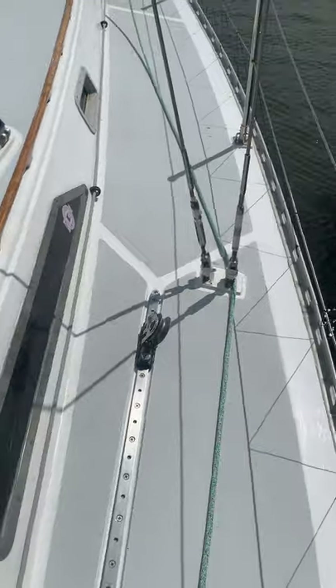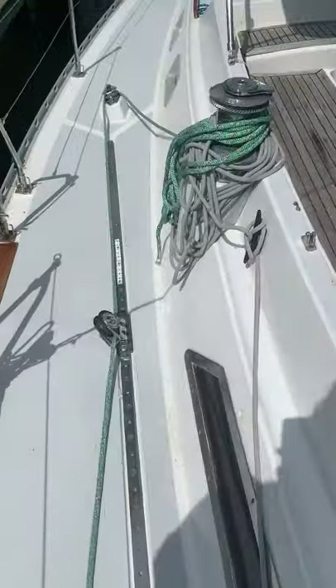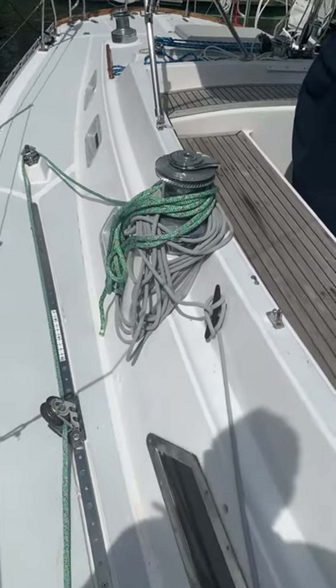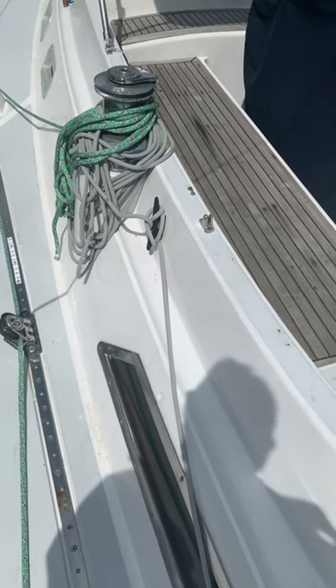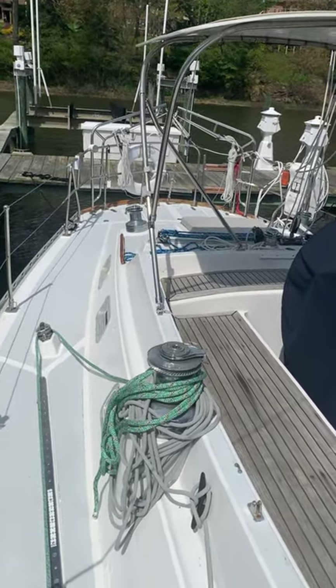The forward jib cars are for the staysail. The aft jib car is for the jenny, through the turning block to the primary. We also have secondary winches in the back of the boat.